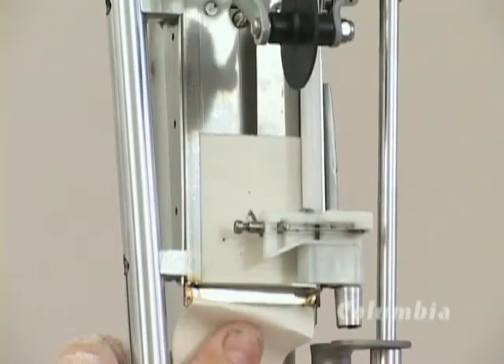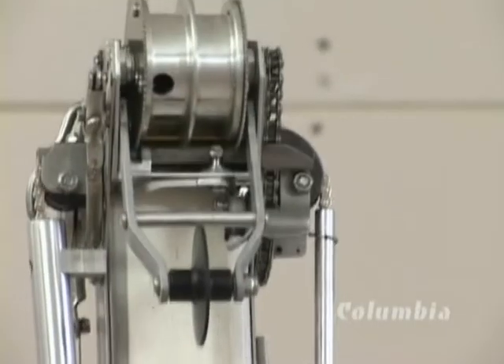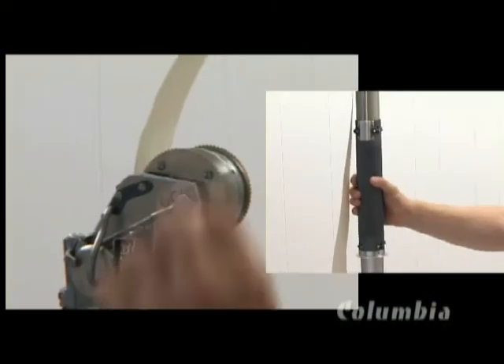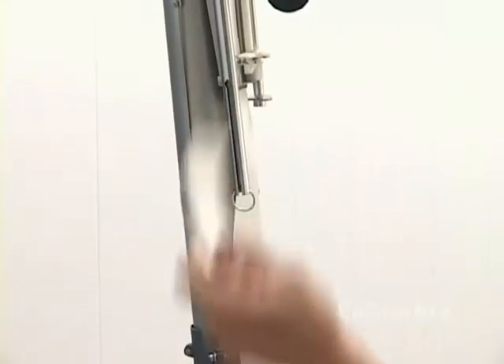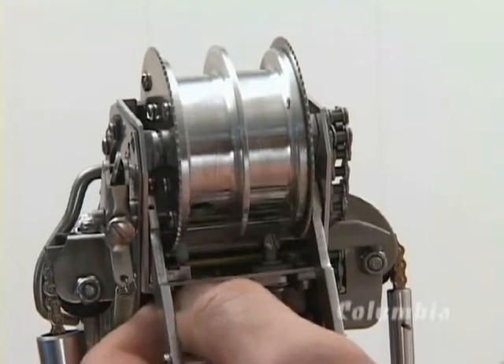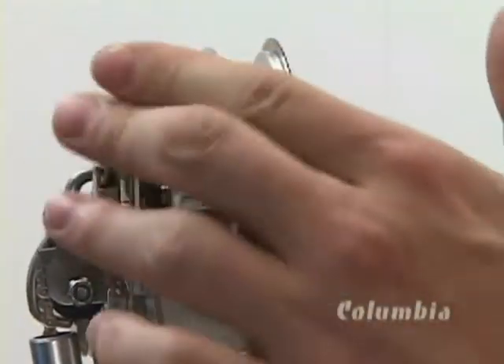Push the tape up the channel until it's one half inch past the needle. Lift the hand grip to raise the needle and feed the tape through and out the head of the machine. When the tape appears over the drive wheels, pull down on the hand grip to cut the tape and check that the blade is making a clean cut.